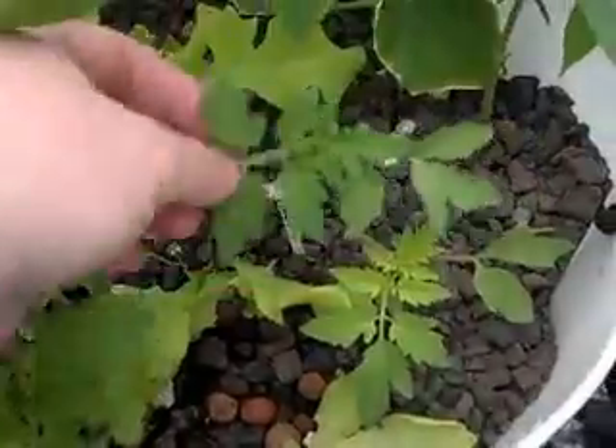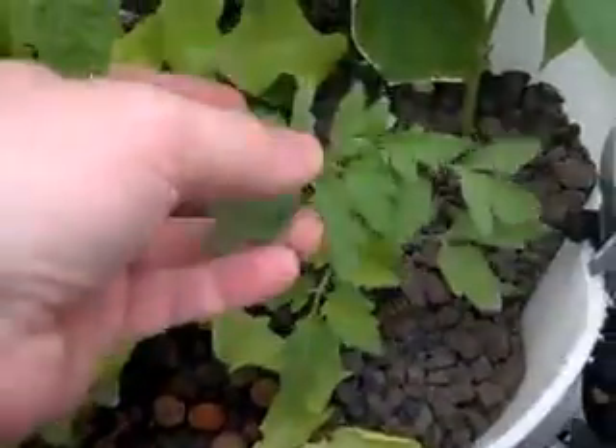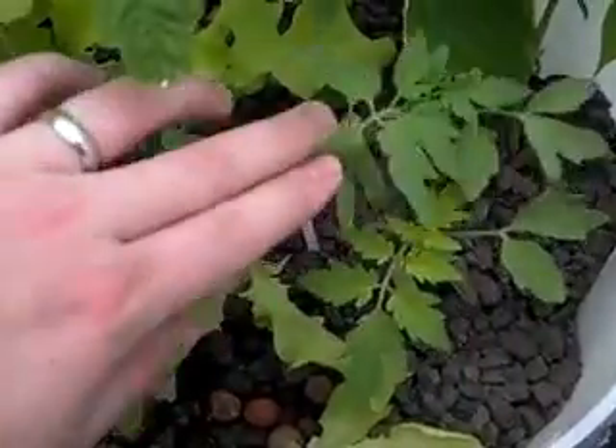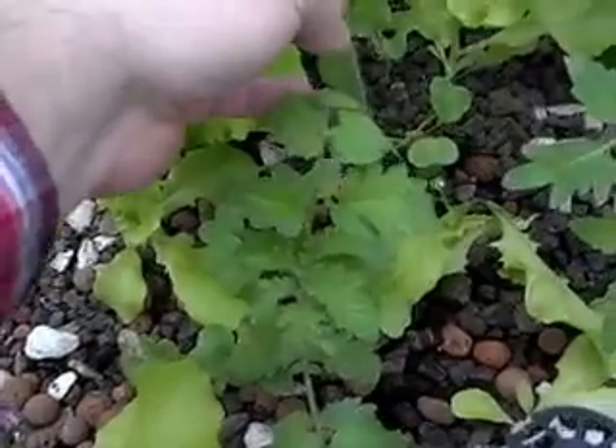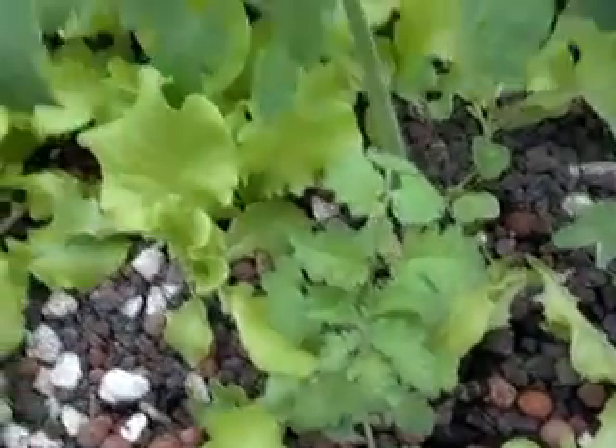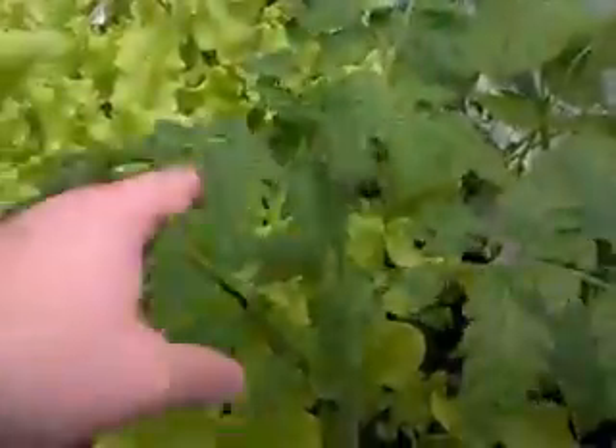This is a blackish cherry tomato. Some kamados I'm going to try — I don't know if they're going to do well, but I thought I'd try them; they taste really good. That's another little blackish cherry. These are clippings I took that are re-rooted and they're taking off, starting to bloom. There's some beans coming up and I've made a little trellis.